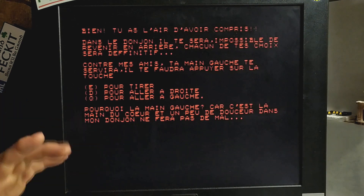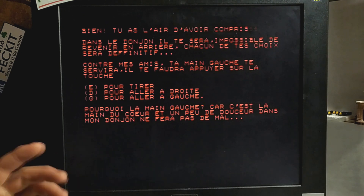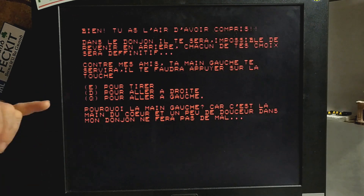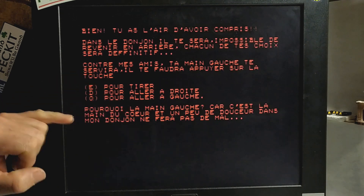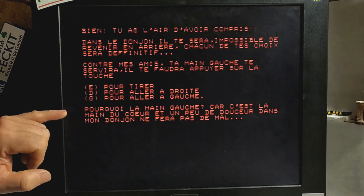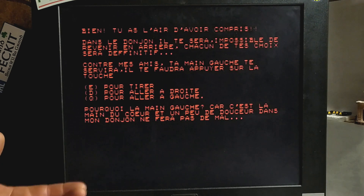In the dungeon it will be impossible to go back. Each of your choices will be definitive — once you've made a choice, that's pretty much it, you're stuck with it. Against my friends, your left hand will serve you well. You'll be using your left hand to press the key E to shoot, D to go to the right, and Q to go to the left. And it says: why your left hand?